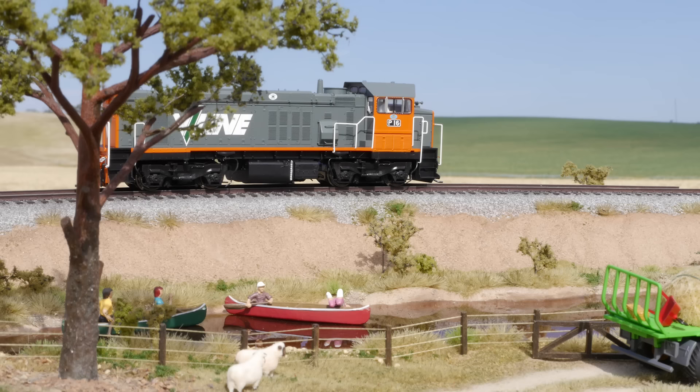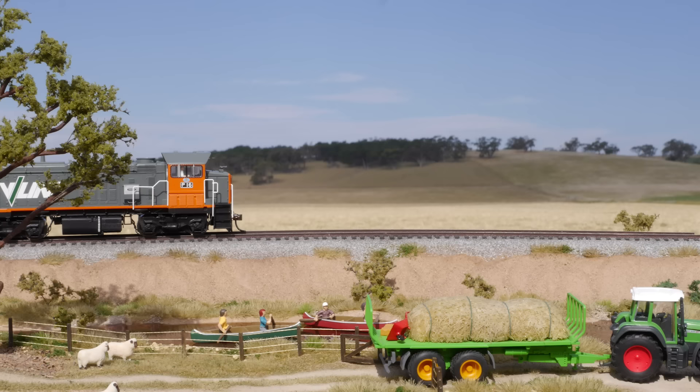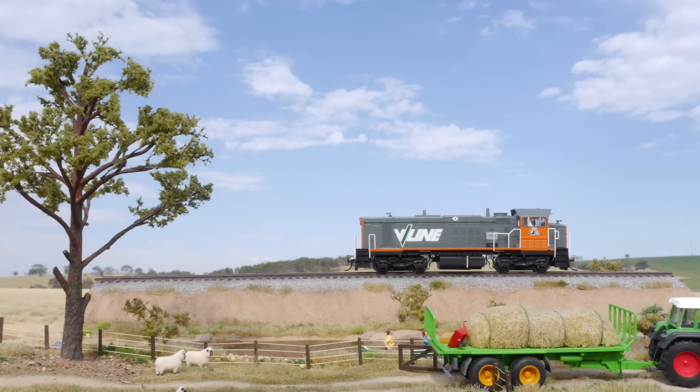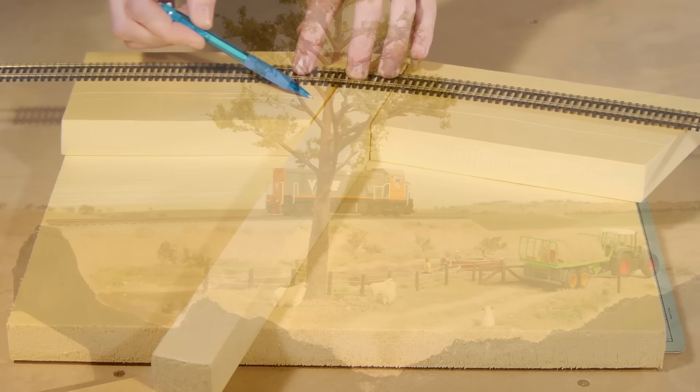Hey all and welcome to Realistic Scenery Volume 3. My name is Luke and in this comprehensive guide I'll step you through the process of building a complete diorama that covers everything you can see here, including techniques for modeling a river with two-part epoxy. The results are very convincing to the eye, and by applying these methods and techniques in your own models you too will be able to achieve fantastic realistic results. With the introduction aside, let's get started.